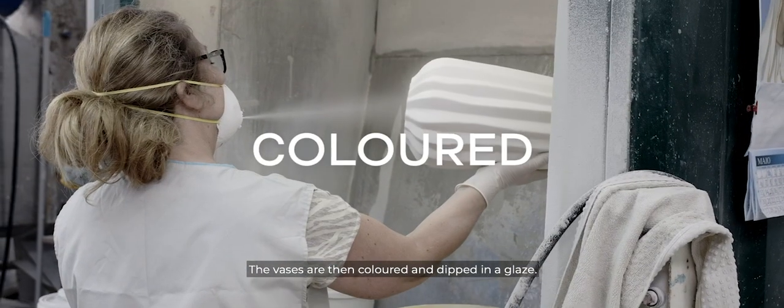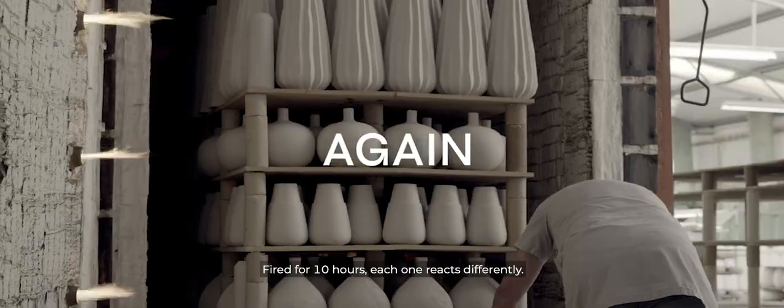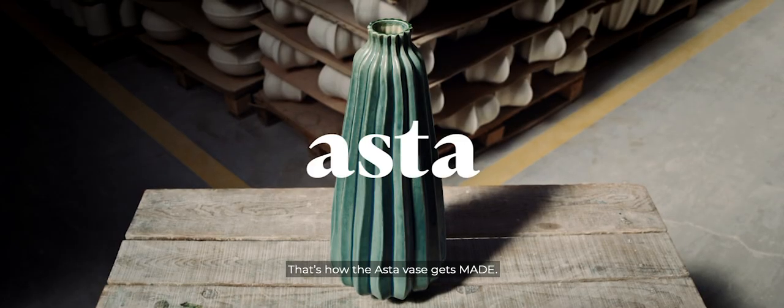The vases are then coloured and dipped in a glaze. Fired for ten hours, each one reacts differently. Handcrafted with a reactive glaze, that's how the Aster vase gets made.